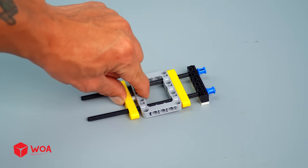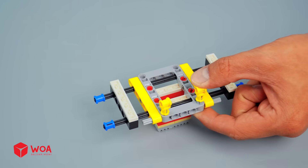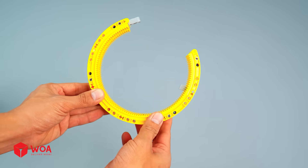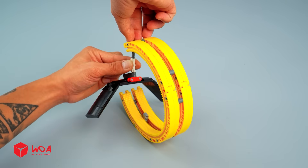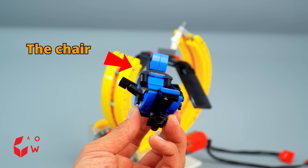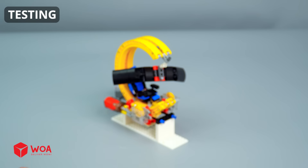Build the moving part. The back cover. The screens. The chair. Connect to the battery box. Testing.